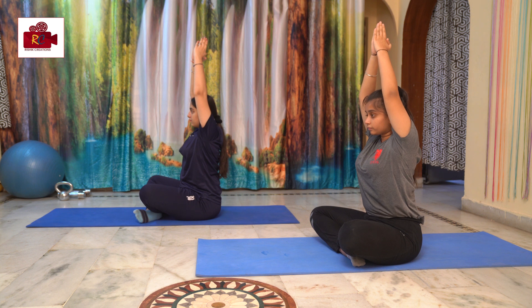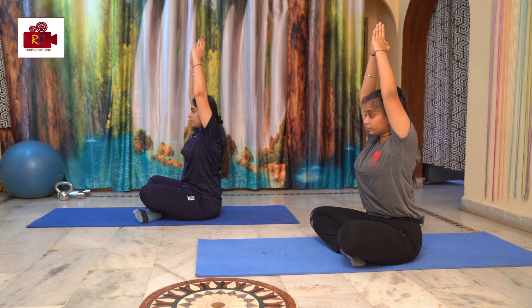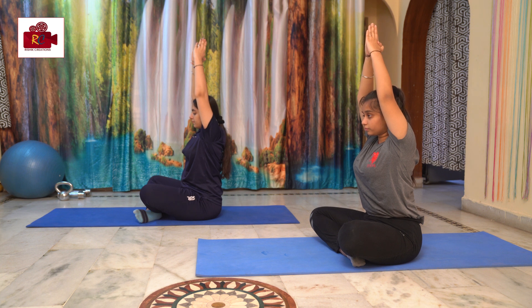It improves the alignment of the spine. It can remove shoulder and back pain. It strengthens the muscles of the back. It corrects minor posture defects of the spine. It also stretches the abdominal muscles.